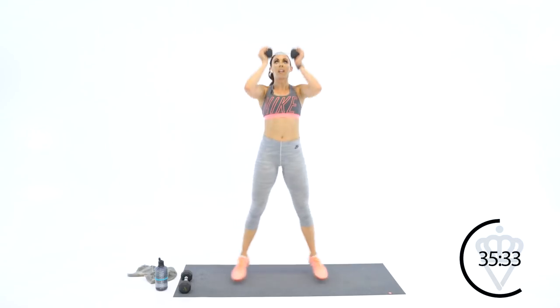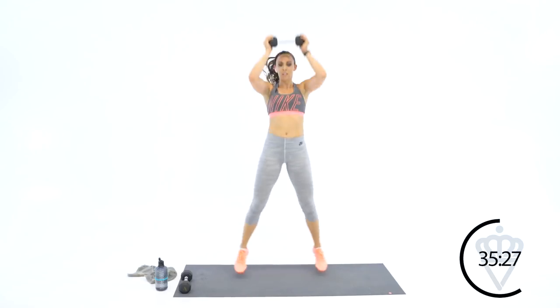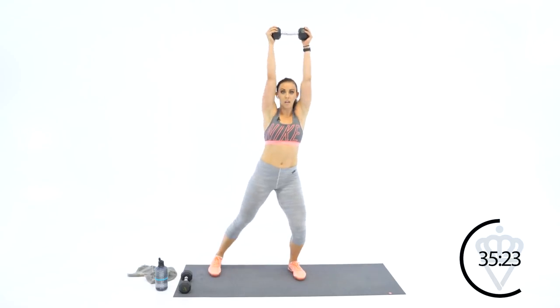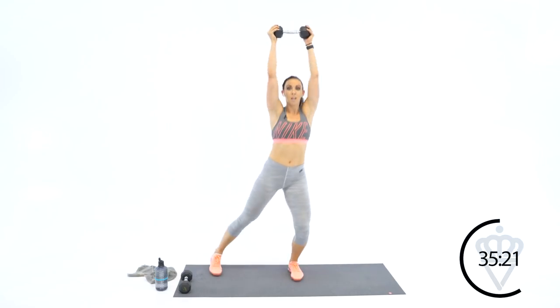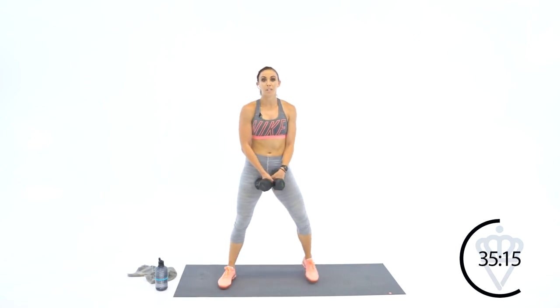Four reps here. Come all the way up onto your toes. Drop one dumbbell — you've got four press jacks. Feet together, hands together. You're pressing up and out, back down and together. If you need to modify: step one, two, three, four. Take it at your level. Plie squat to calf raise — we're back up for six reps.